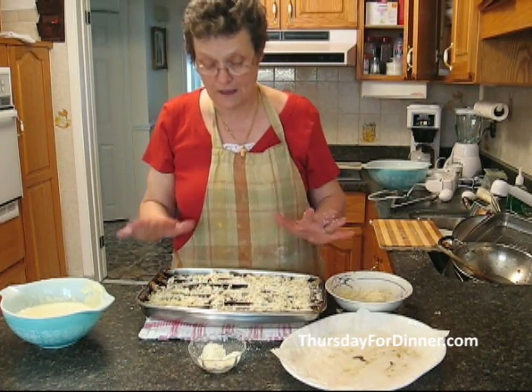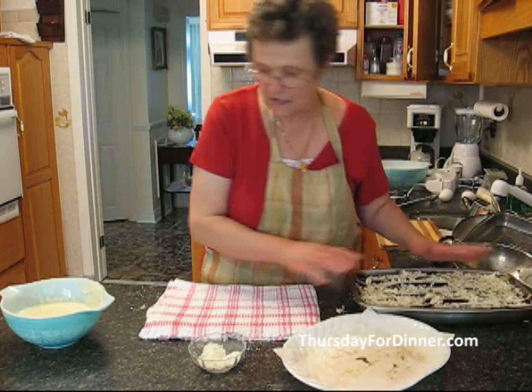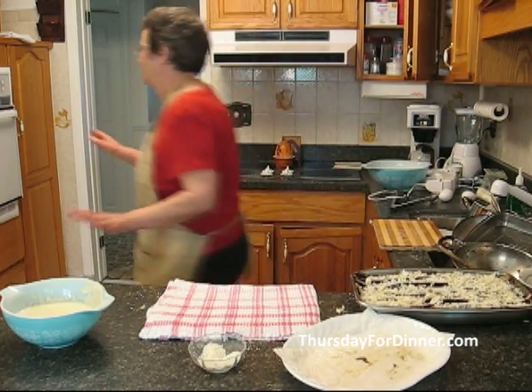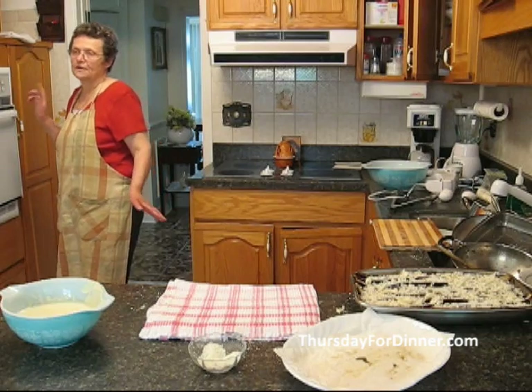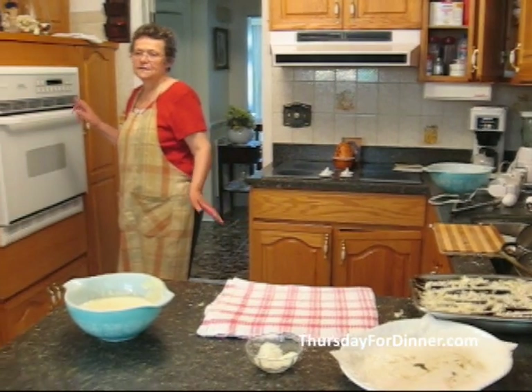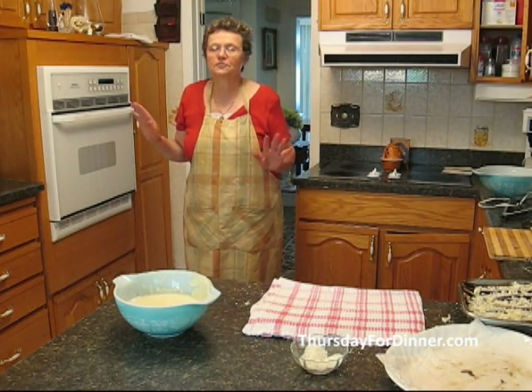We are ready for our cream to put on top. But before we start putting the cream on top, we're going to put our oven on. I'm going to put it on at 325°F — that's how my oven cooks the best. This is going to cook for one hour.